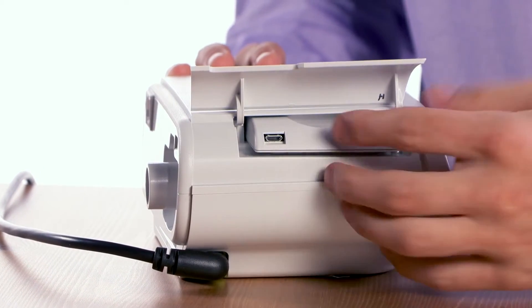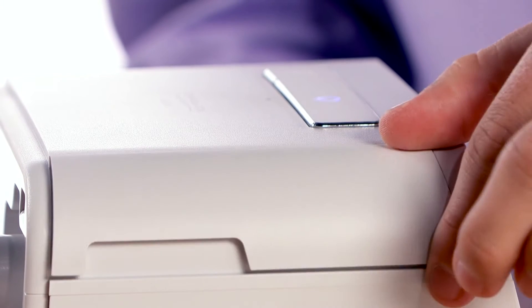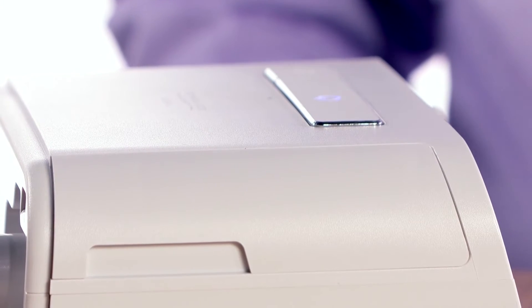Gently press the modem until it clicks into place. Now close the accessory door. Note that your modem may appear slightly different.